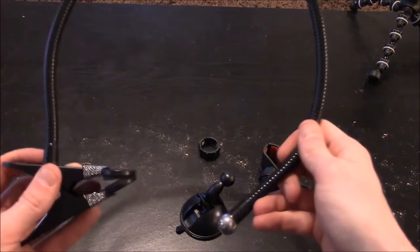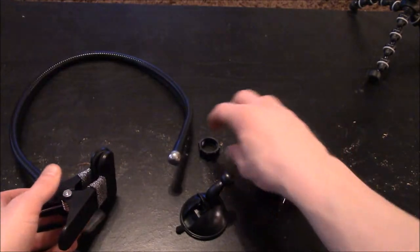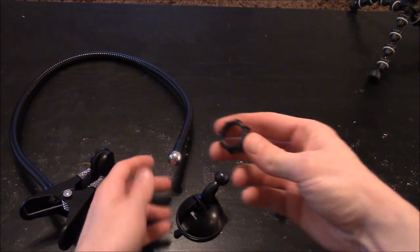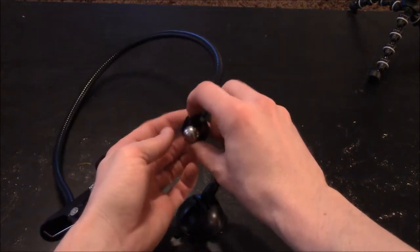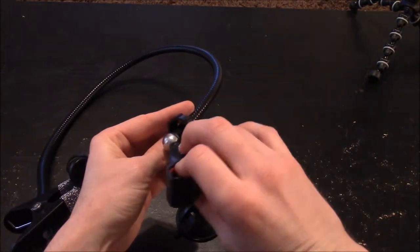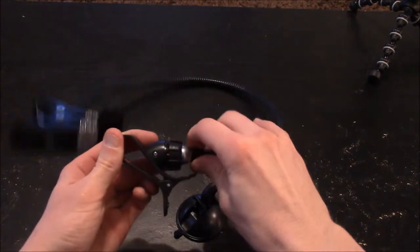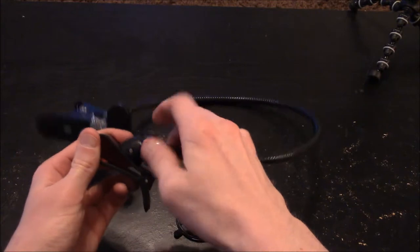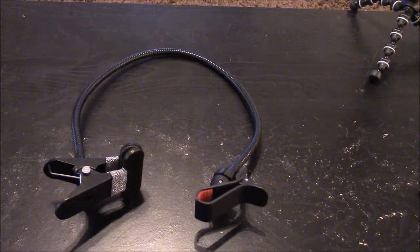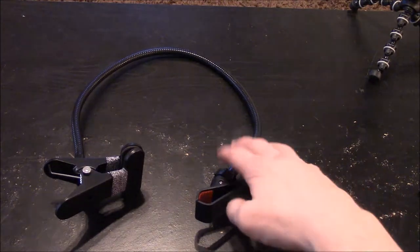This is a real sturdy gooseneck. The way this works, you would place this little piece over the ball, and then place this right there, and you would simply screw it in place. Now you can see what it looks like when you do have the cell phone clip on the gooseneck.